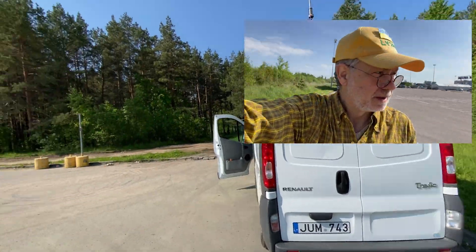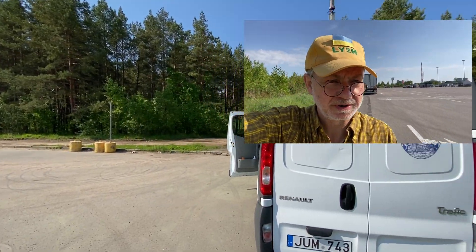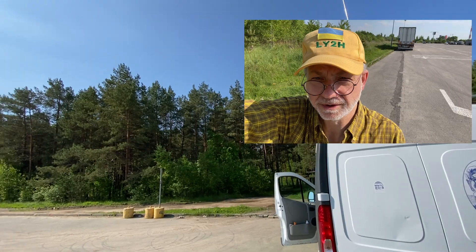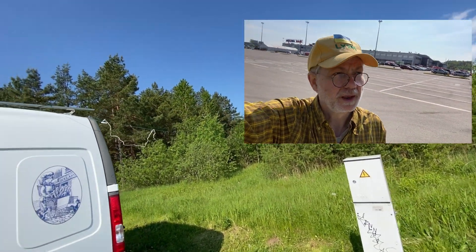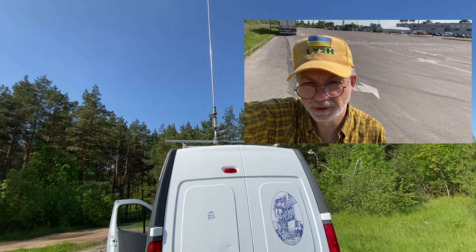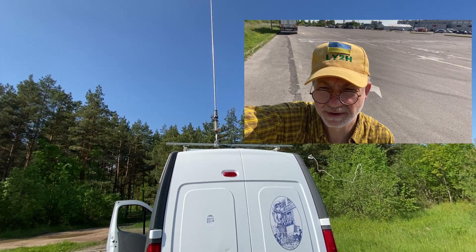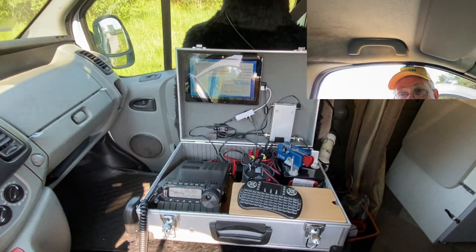I'm now in the parking lot of a big supermarket, and it's not possible to throw anything into these trees — they're just complicated to reach. So in this case, the simple whip loaded with two coils works very, very well.